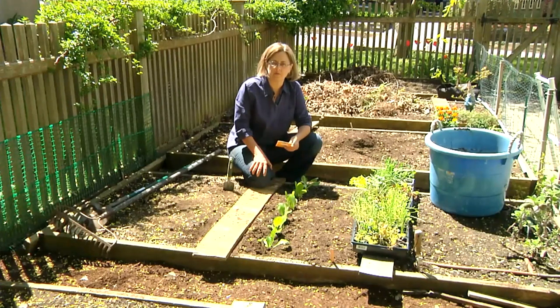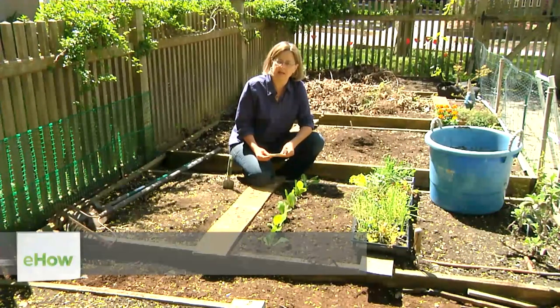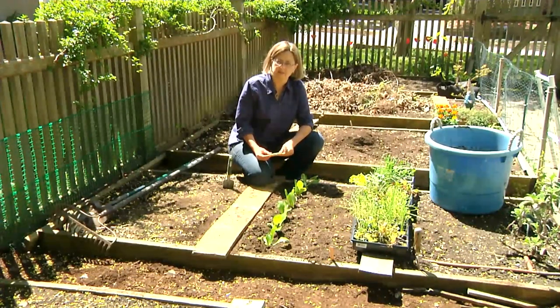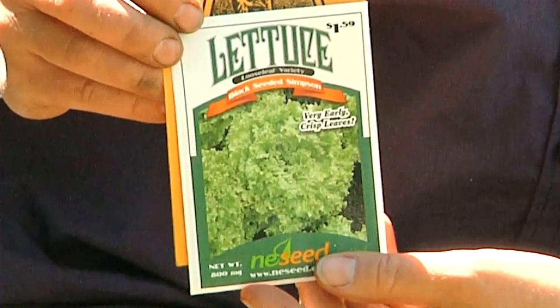Hi, I'm Kathy Martin, author of the blog Skippy's Vegetable Garden, a journal about my sustainable garden. I'm here in my backyard in Belmont, Massachusetts, and I'm going to show you how to plant black-seeded Simpson lettuce.